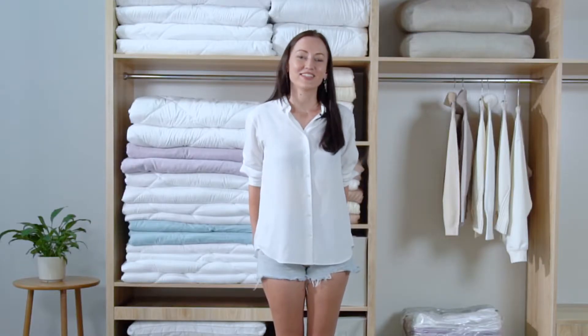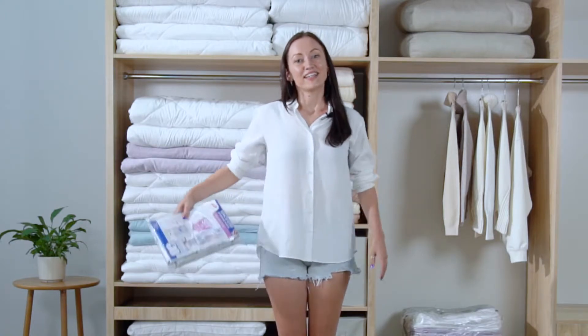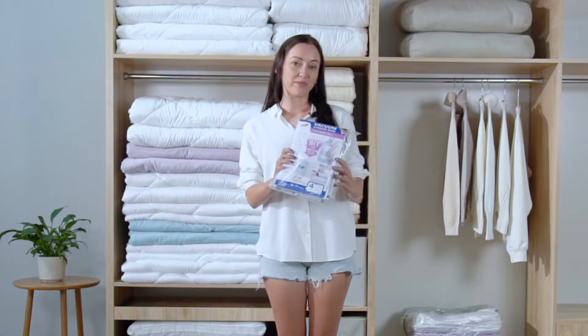Now we need a magical thing to tackle the quilt storage problem. This is a Tylee air extraction free vacuum compression bag.